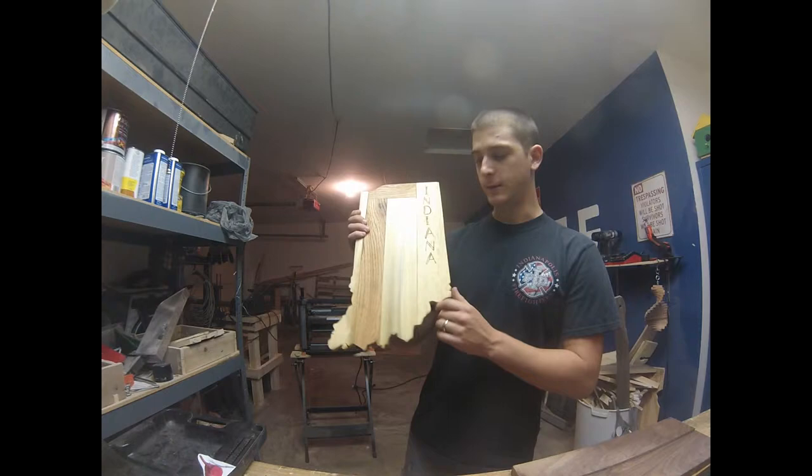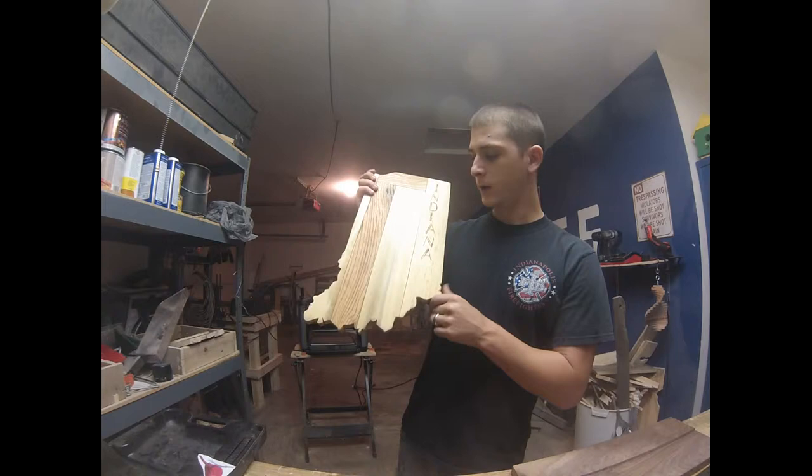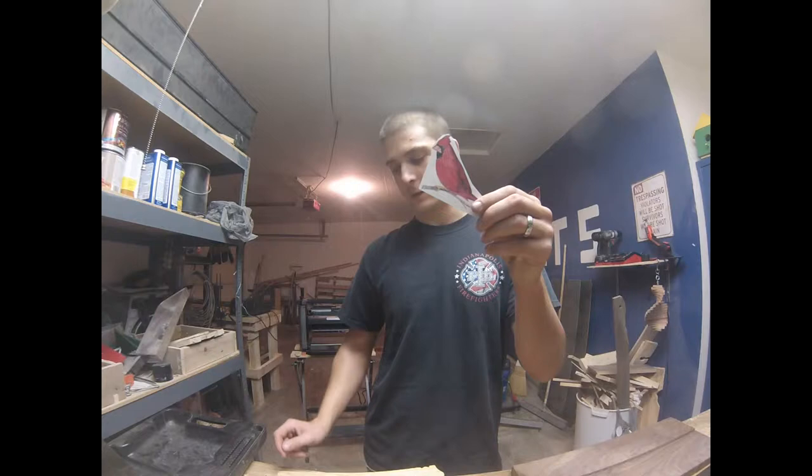Hey guys, I'm going to show you how to do an image transfer real quick. This is the piece I made for Steve's state woodworking, and this is what I'm going to put the image transfer on. I'm going to use this cardinal, which is the Indiana state bird.